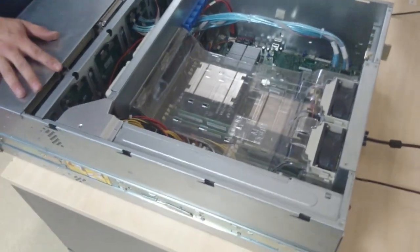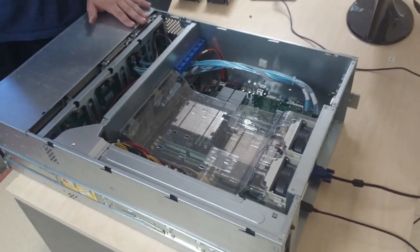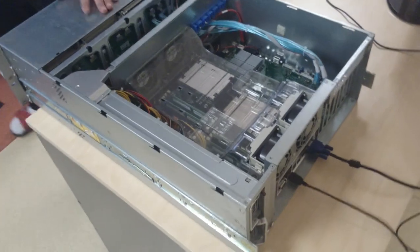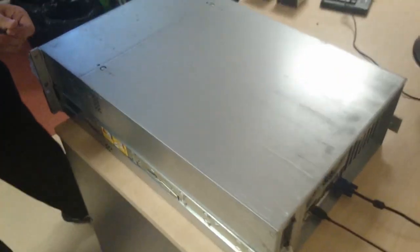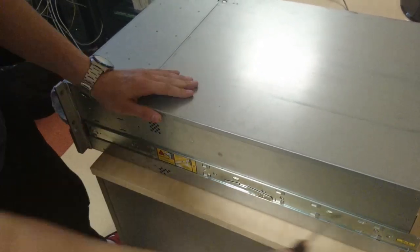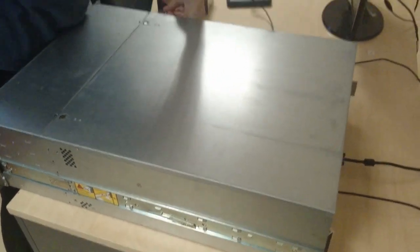The CPU interchange is done. Now we're going to put the lid back on. After that, we're going to see if the system posts and the BIOS sees the two CPUs as 2622s. And after that, we can slide it back into the rack and we're ready to go. First screw on the right side — there might be some on the rear side depending on the case — and the second screw on the left side.